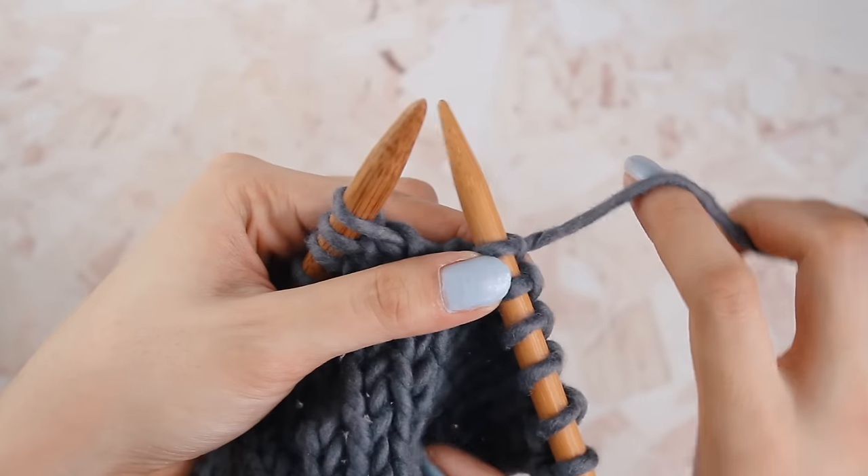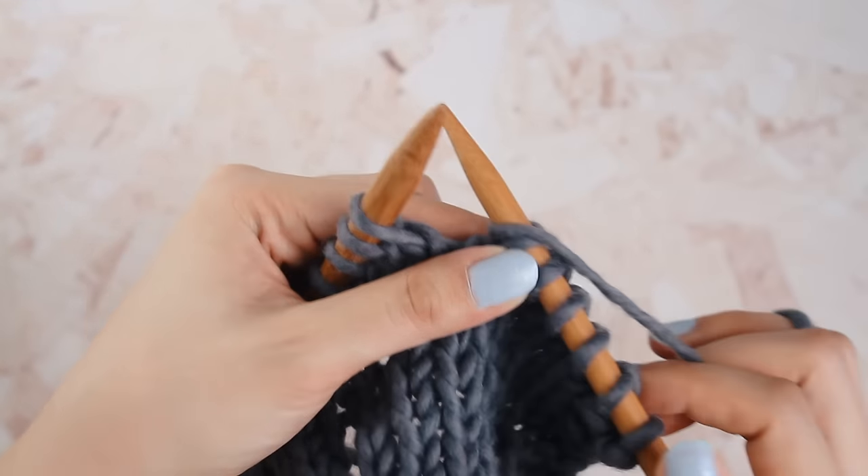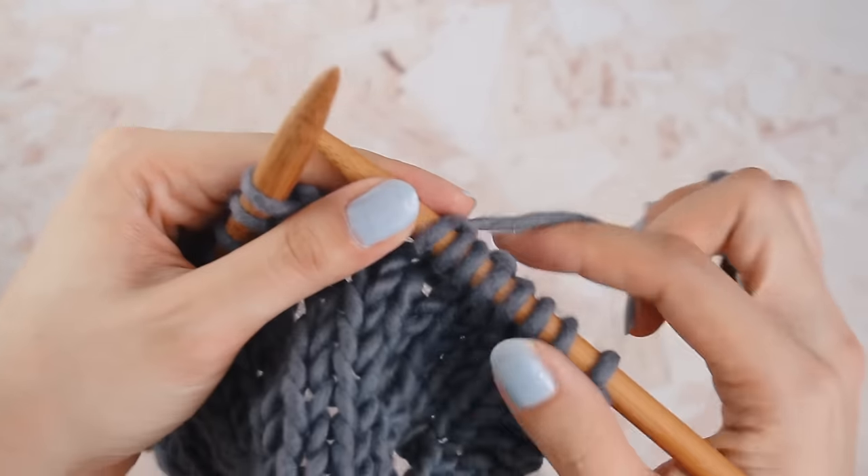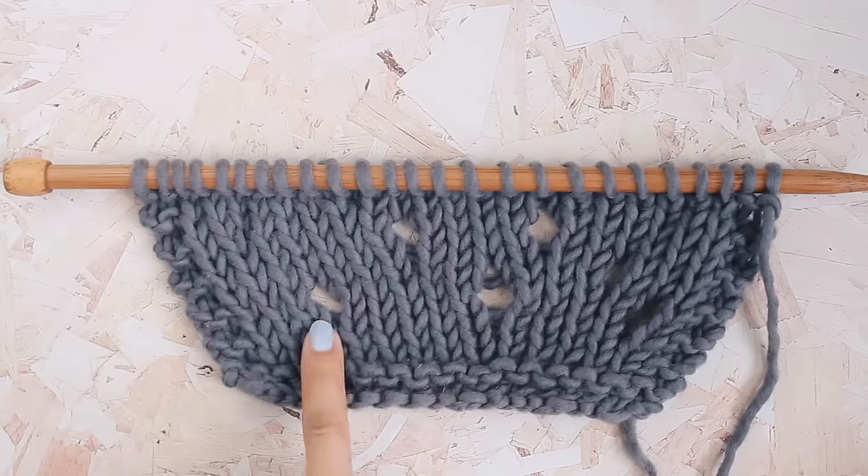A really common mistake that new knitters make is accidentally adding in new stitches. This is done by creating a yarn over, and a yarn over is exactly what it sounds like. It happens when you carry the yarn in front of the needle as if to purl, but then instead of purling, you knit into the next stitch. So the yarn that's carried over creates a new stitch. These little boogers can slip in very easily and they're unsightly because they create a really big hole in your knitting. The best way to avoid creating accidental yarn overs is by paying attention to your knitting — make sure that your working yarn is in the back, not in the front.